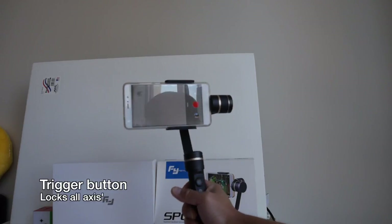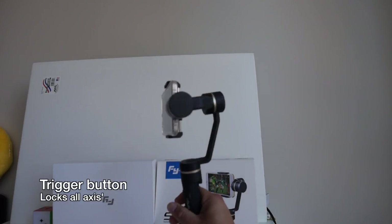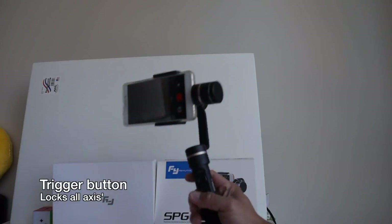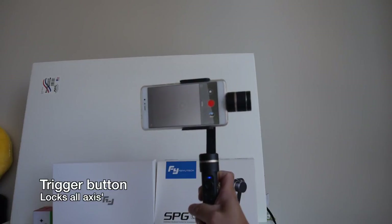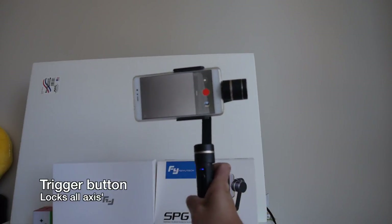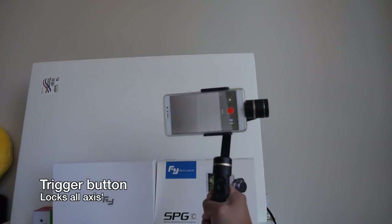On the back of the handle there's a trigger button. When you press and hold this button it locks all the axes, so the camera is fixated to whatever you're filming.